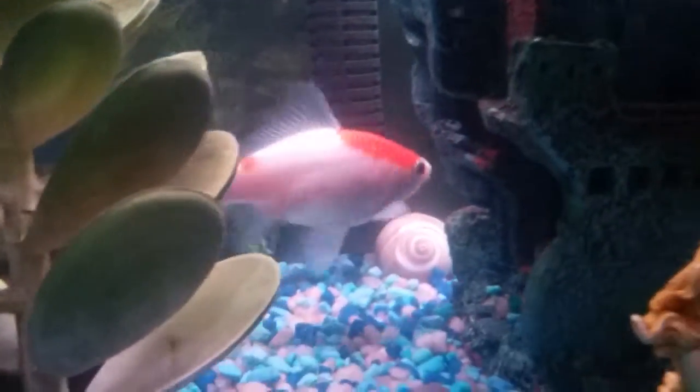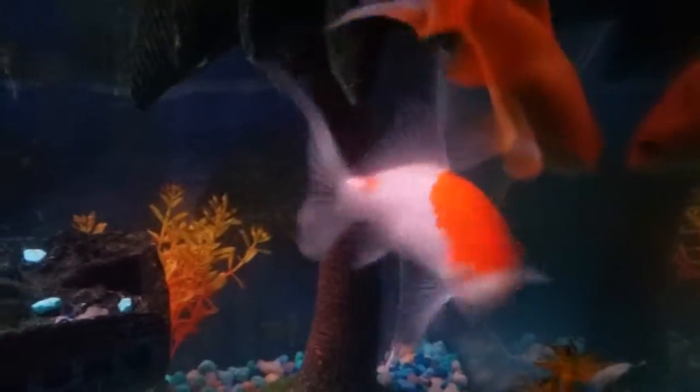Let's say hi to all the fish. Who's this, Mom? Who am I looking at? He's got a little red cap on the top. Spot! There he goes. What's he doing? Does he like being filmed?